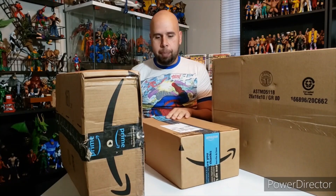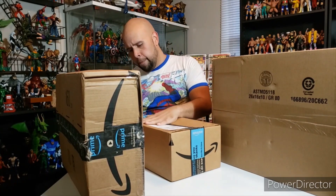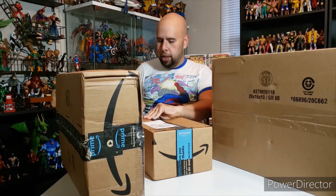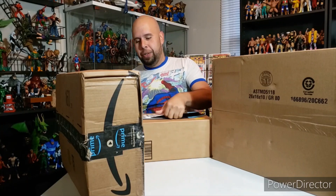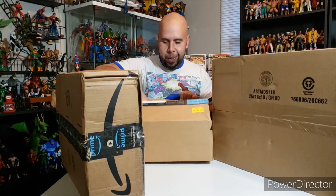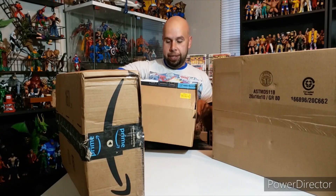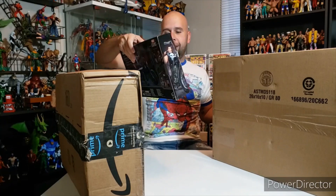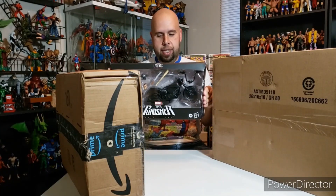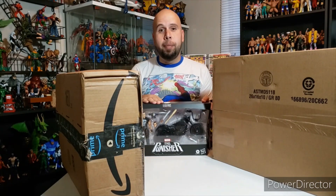Now let's go into the next box — this one is from Amazon. You don't want to go too deep when cutting. You always want to cut away from yourself — don't be like Elite Legend. And here we have — oh boy, I've been wanting to get this in my hands. We have the Punisher from the Rider Series. Cannot wait to bust this bad boy open.